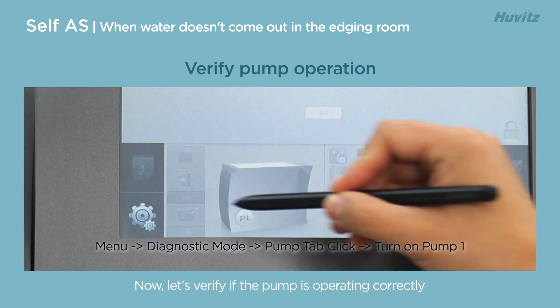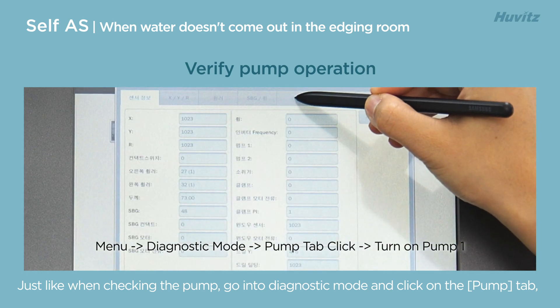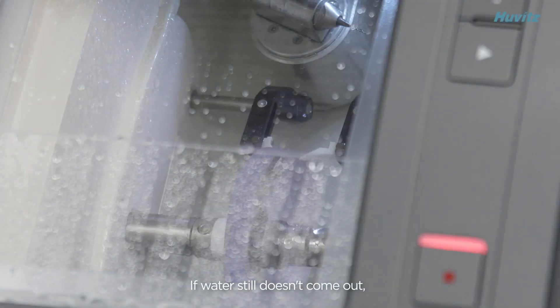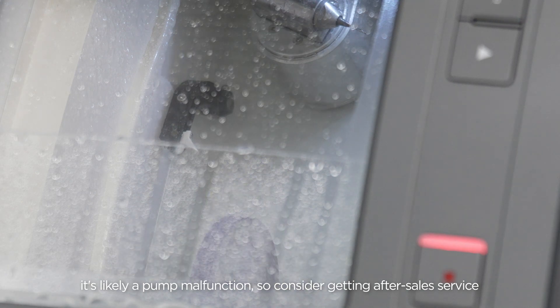Now let's verify if the pump is operating correctly. Just like when checking the pump, go into diagnostic mode and click on the pump tab, then click on pump 1. If water still doesn't come out, it's likely a pump malfunction, so consider getting after-sales service.